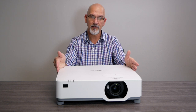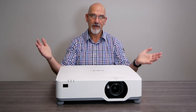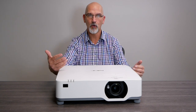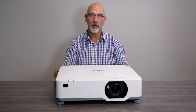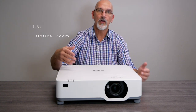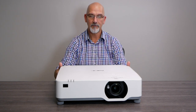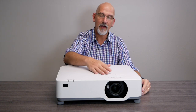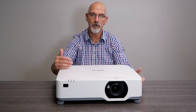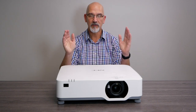The placement flexibility on this projector is really good. The throw ratio is around 1.2 to 2.1 — for example, with a 20-foot diagonal screen, you'd place this between 20 and 30 feet back. It also has a 1.6 optical zoom, so you can adjust your image size even after positioning. And if your mounting placement is slightly off, no worries — it has around 40% horizontal and 60% vertical lens shift, so you can dial in the picture exactly where it needs to be using the adjustment dials.